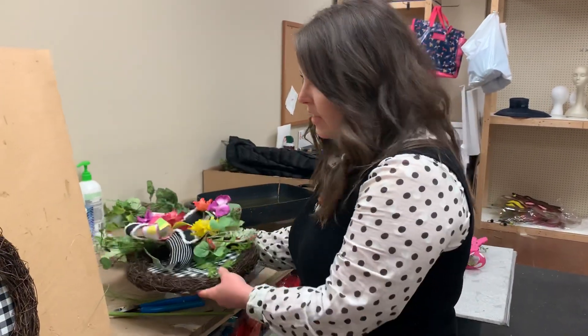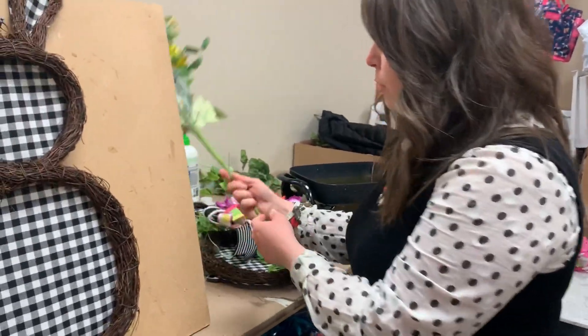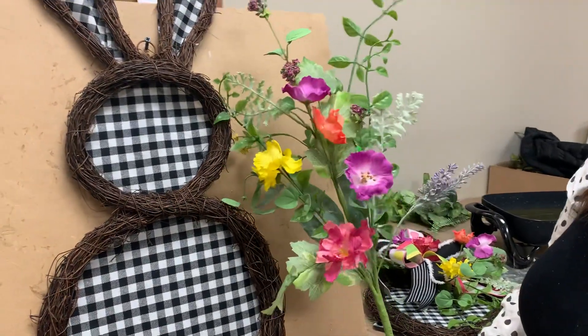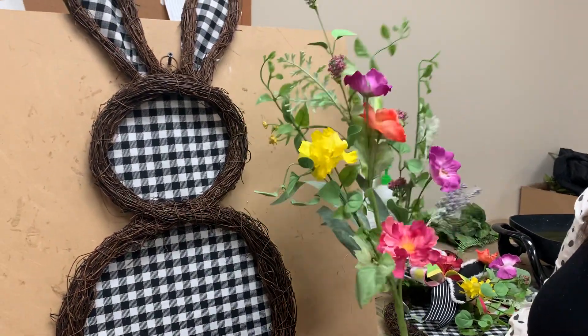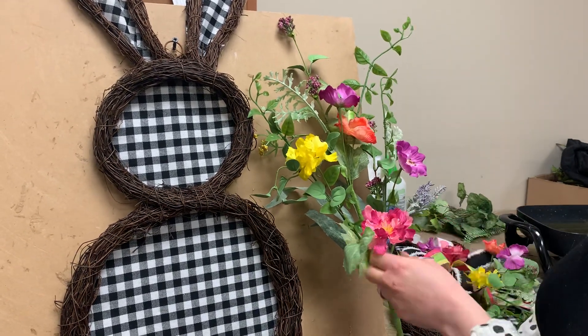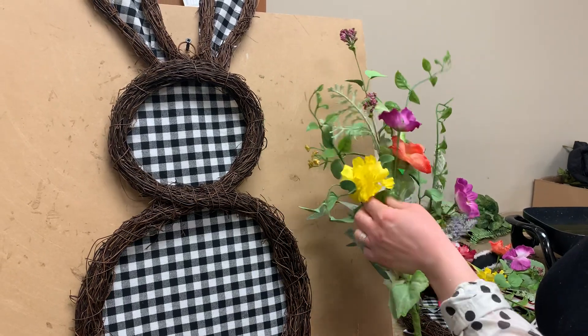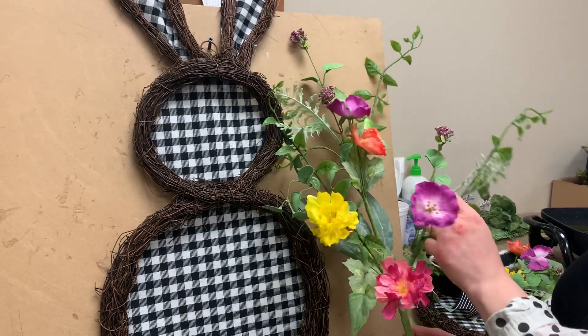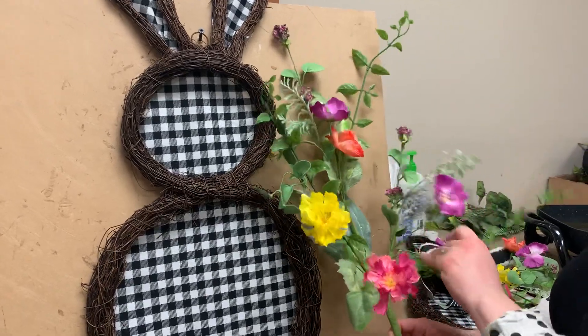So first, I've got the plain hanger hanging up here on the board. All I used was one large mixed wildflower stem, and the reason I love this one — you'll see I use it in quite a few different kits — is because it has a mixture of everything. I like this bunny to have bright colors for Easter: yellow, purple, coral, pink, all those colors in one stem. It also has lots of nice greenery too.